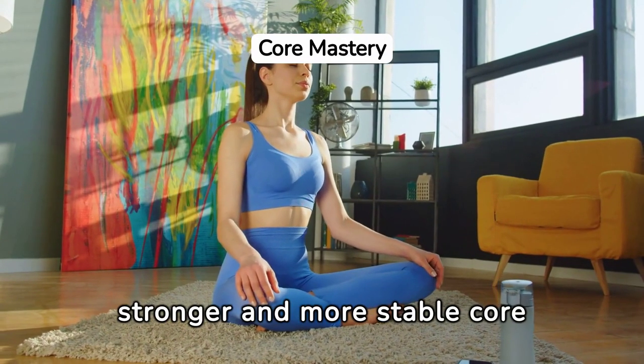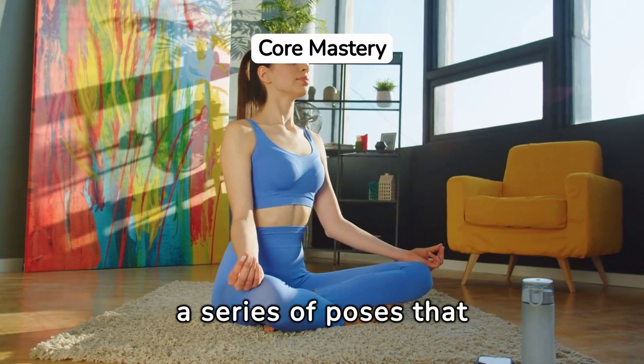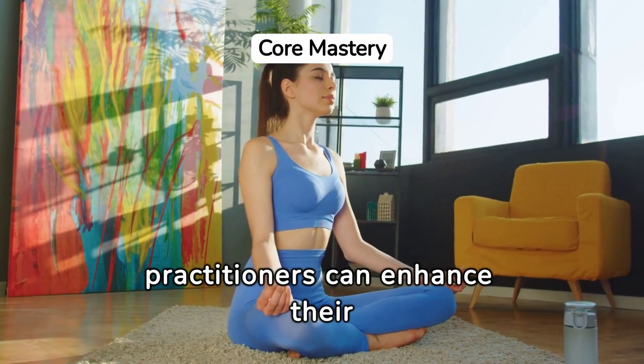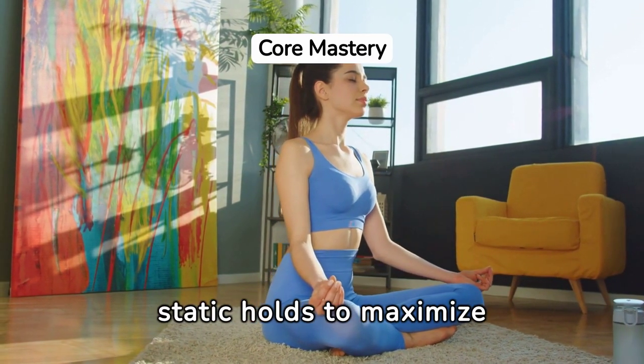Yoga sequences for a stronger and more stable core are designed to progressively engage and challenge the core muscles. By moving through a series of poses that increase in difficulty, practitioners can enhance their core stability. These sequences often include a mix of dynamic movements and static holds to maximize core engagement.